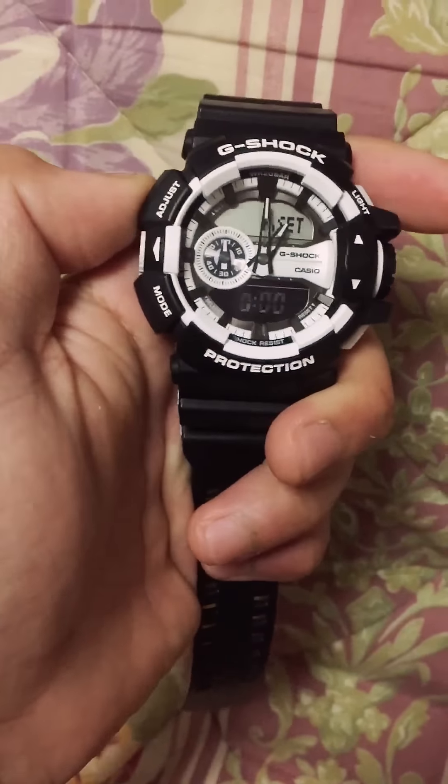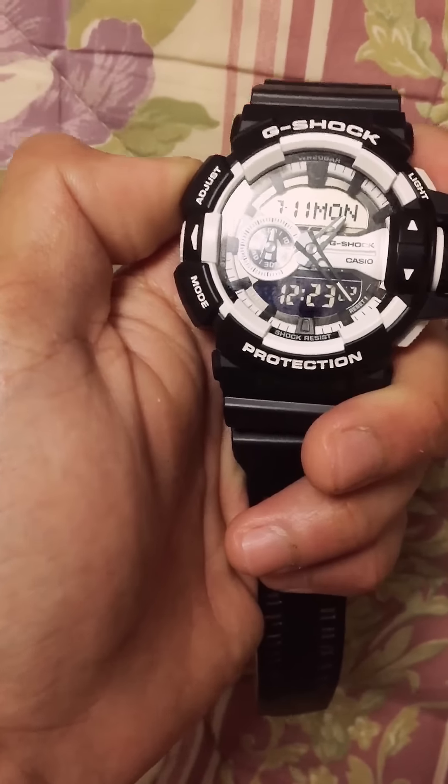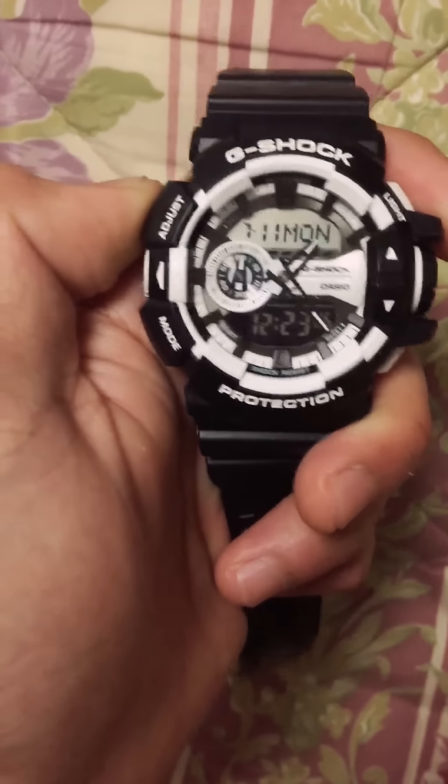And that's it. I'm gonna press adjust, and here it goes — that's the time I set now. Thanks for watching, guys.